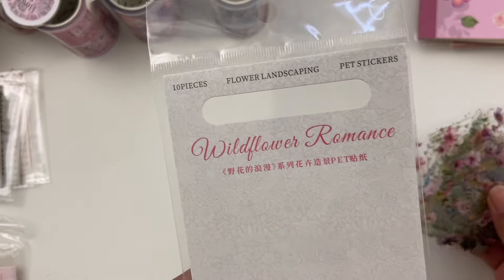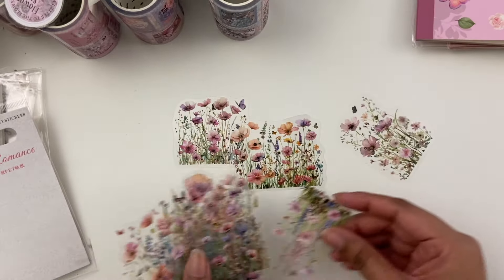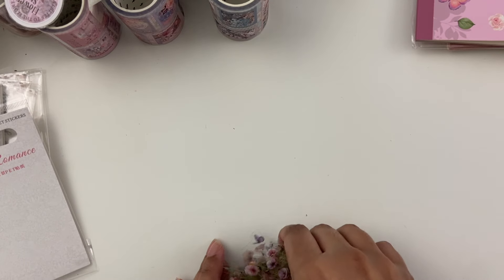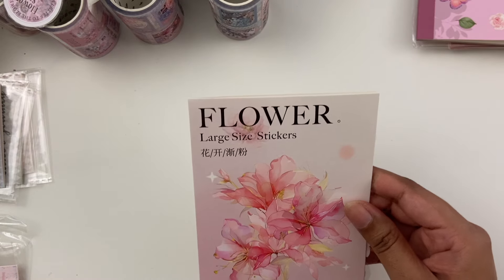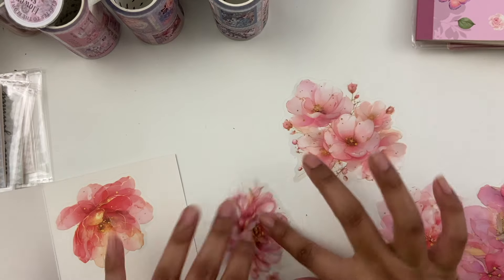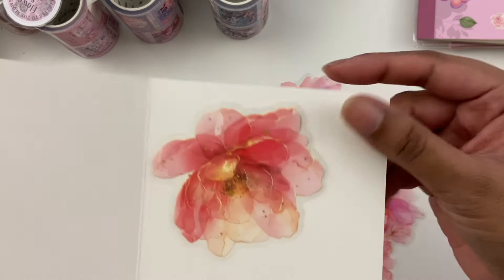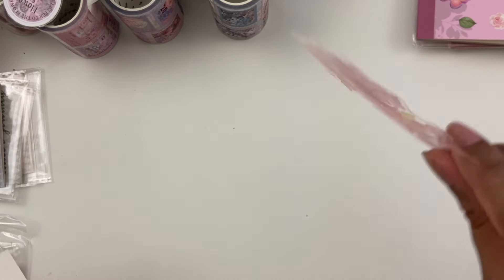This one is called Wild Flower Romance — gorgeous pack, super delicate. Very small, delicate little flower images. Really pretty. Most of these packs were like a couple dollars — I'll leave the link to the website down below. Then this one's called Flower Large Size Stickers — pretty huge flowers, so that'll take up a bunch of space on your journal page if you just wanted to use a couple and do your writing in between. Love the coloring on this one, and it's got some gold foiling as well — you can see it's got a little bit of shine.